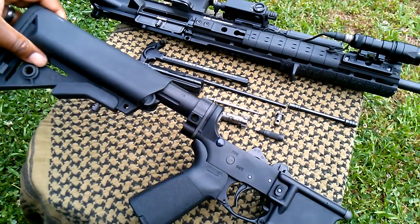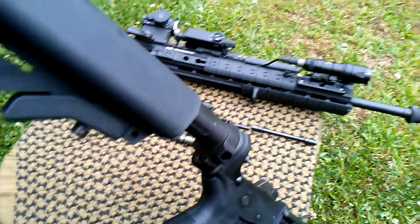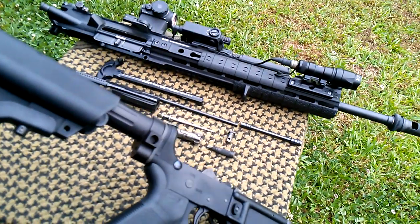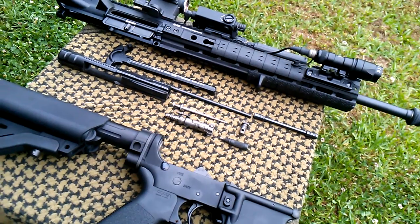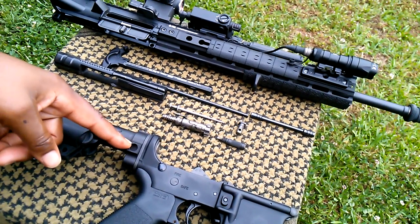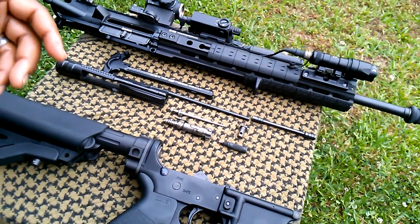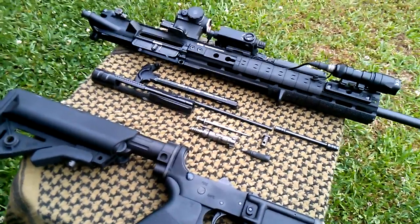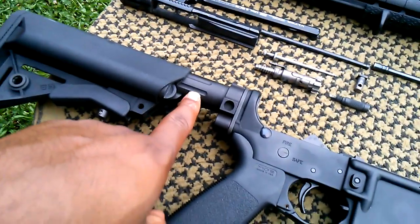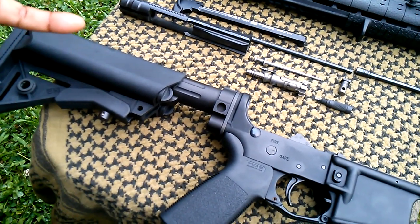You'll notice that this system does not have your traditional castle nut, but is held in place by three screws — two small Allen screws up top and then one large one at the bottom. That keeps the tube from rotating and holds it into place real nice and stiff. You also have some limited rotation quick detach points. I have a Magpul MS4 sling that I use with this rifle and simply attach it to that spot. The tube itself is actually fluted, which helps channel out any debris or dirt that may get in there.